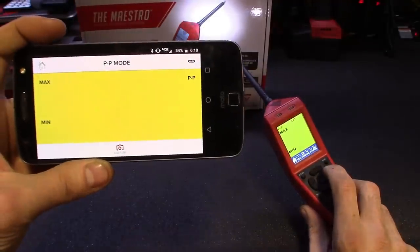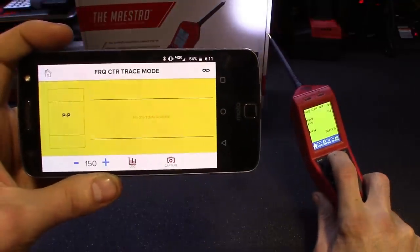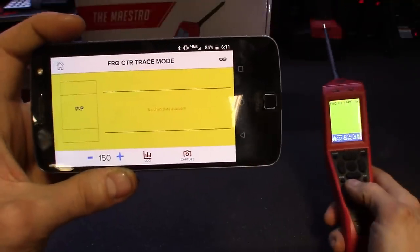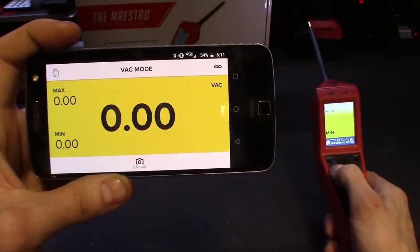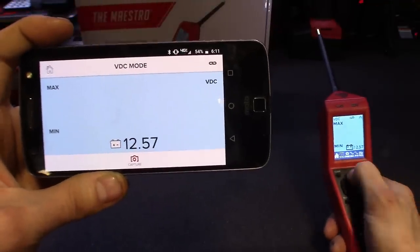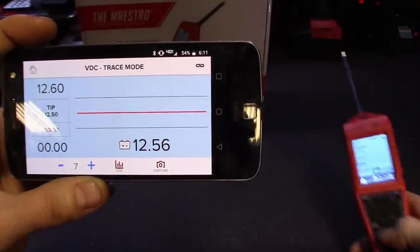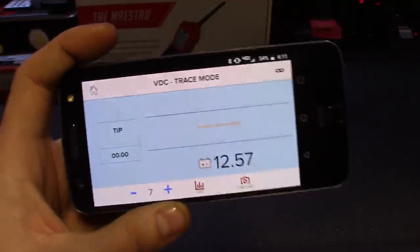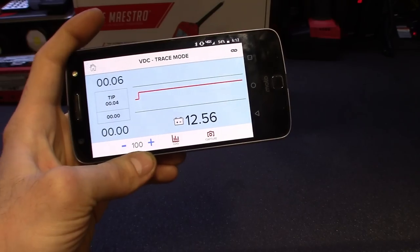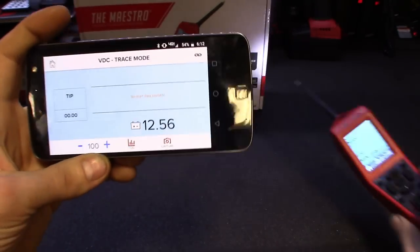Flipping over to resistance on the app — shoots off right away. Switching over to voltage alternating current mode — this one does have trace mode, so if you hit up you'll see your grafting. This is where you can record and log everything, take pictures, and capture any intermittent problems. If you can get it to do it, you could take a picture of it. It saves up to a gigabyte of data as you're recording, and you could save it to the cloud or email it to yourself or a customer.